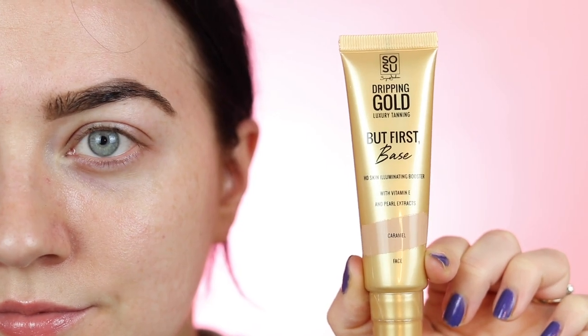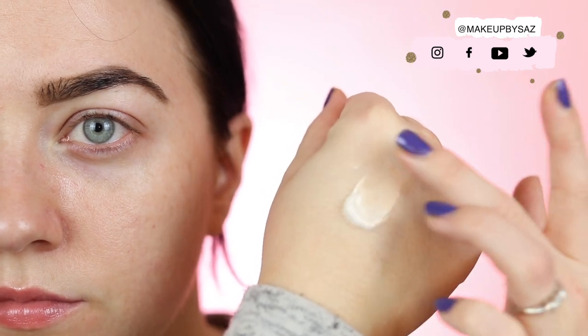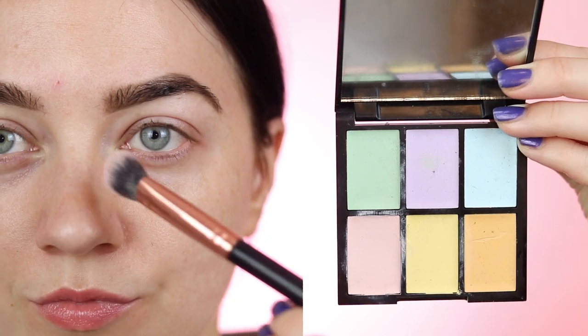You want to start off with a good base. I'm using the Dripping Gold But First Base in the shade Caramel. As you can see it comes out white but blends out into a gorgeous sheer lightweight base — it's not glittery or chalky. Even though we are going for a matte look, you want to make sure your skin is well prepped, especially if you have dry skin.